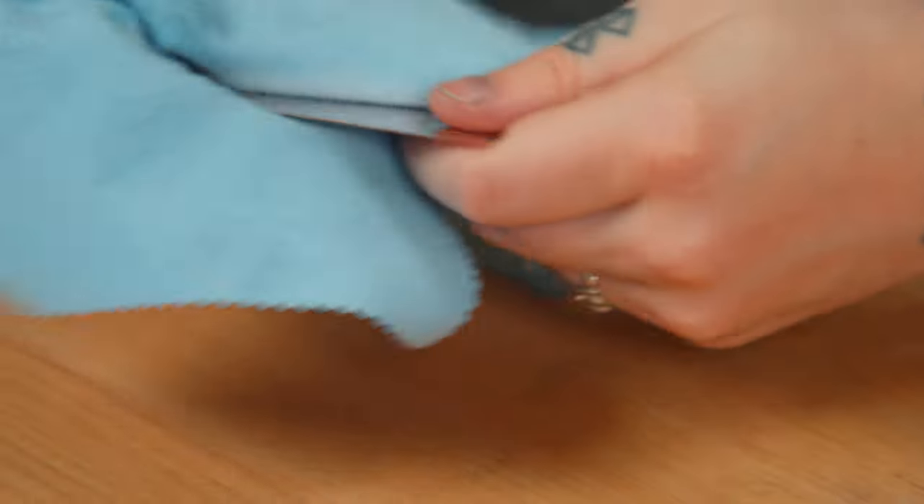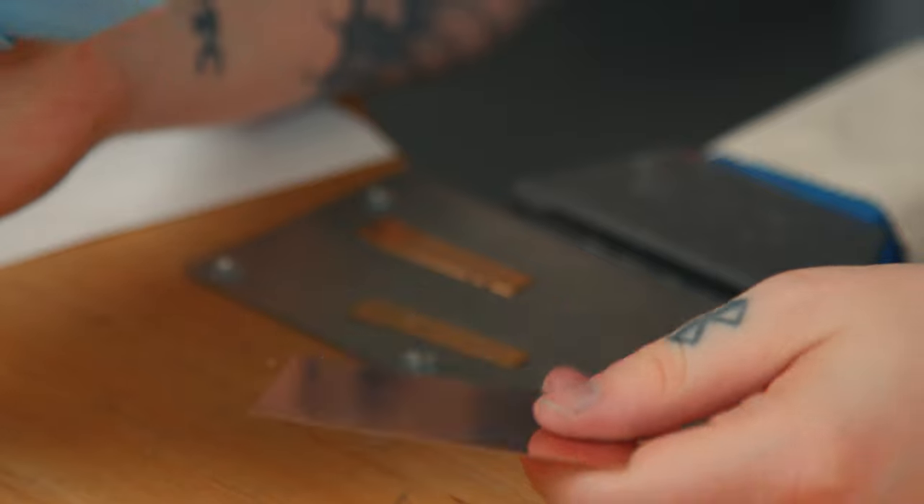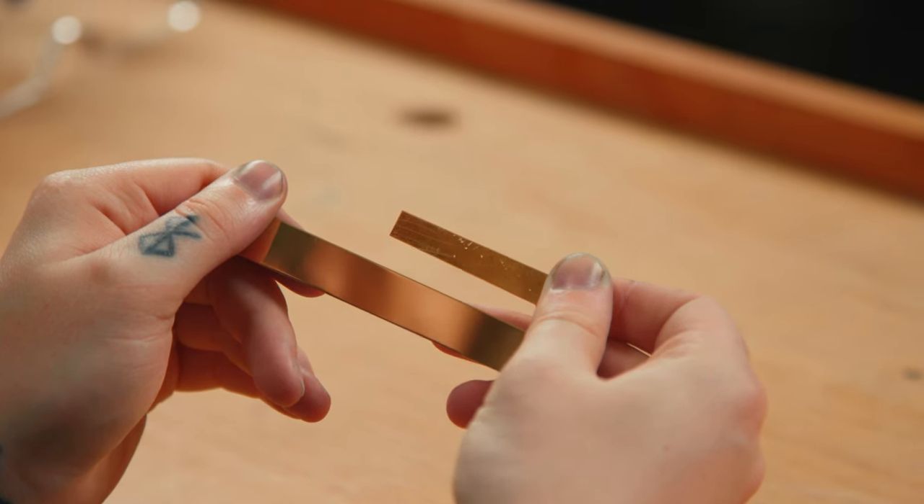We recommend a blue sunshine cloth for general cleaning and brightening up the surface of a finished gold-filled piece. Its non-scratch micro-abrasive is less aggressive than the original yellow sunshine cloth. I hope you found this video helpful, and if you did, please like and subscribe. If you have any questions, feel free to contact us.